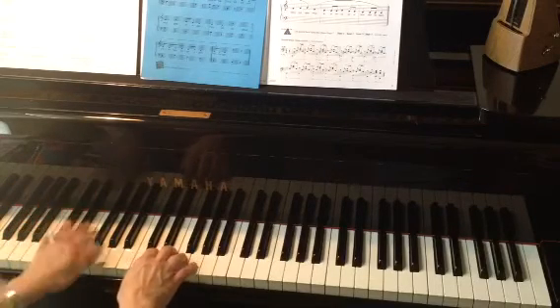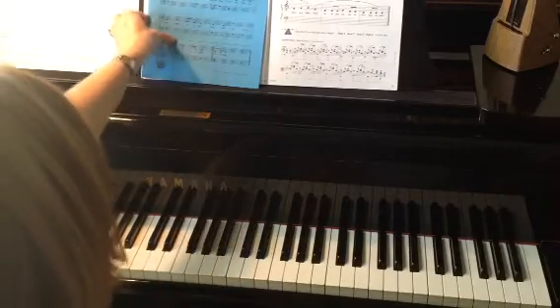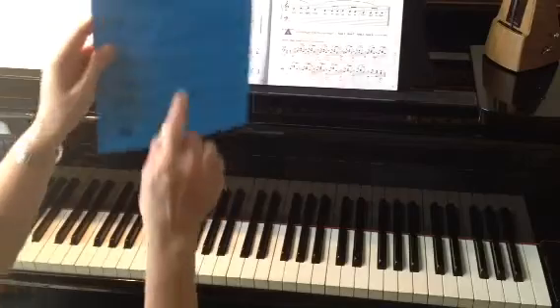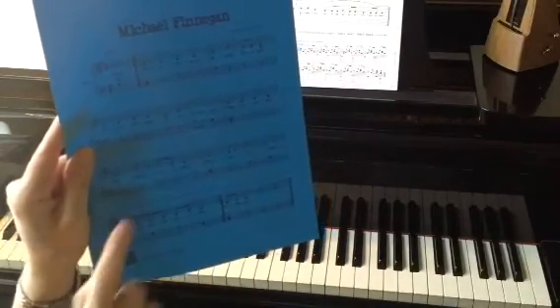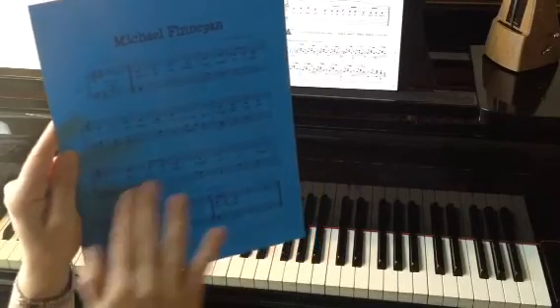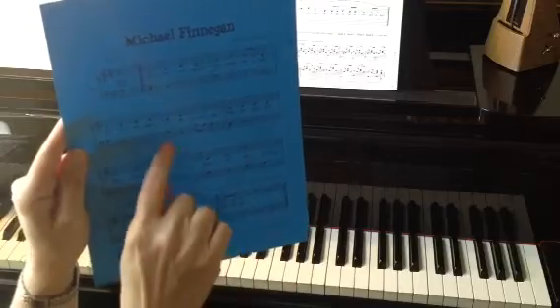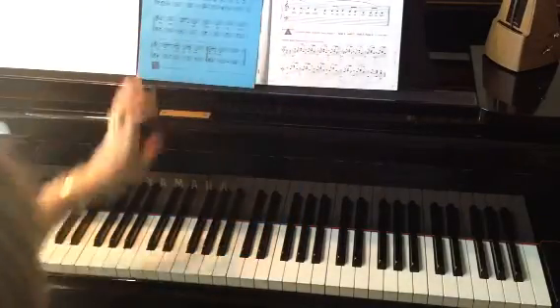And that's how you play Michael Finnegan. If you need help with that tricky measure — that's right here on his chin again — just go back to where that was in the video and slow it down and just work on that part until you get it. The rest of it is fairly straightforward, so that's going to be the trickiest part of the whole song.